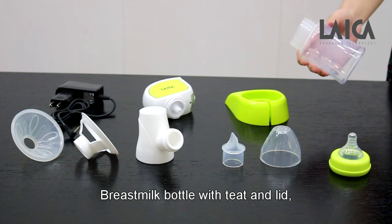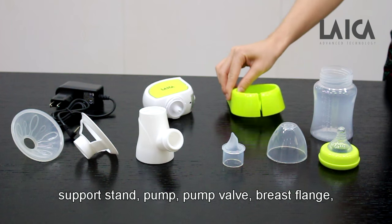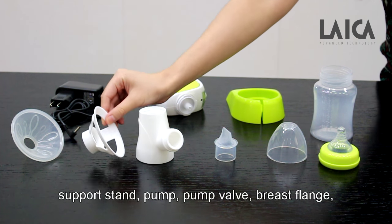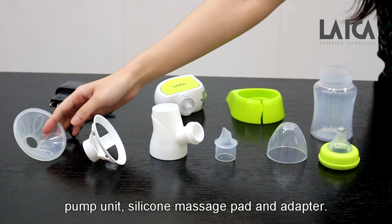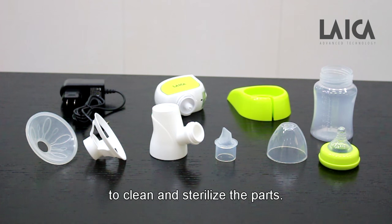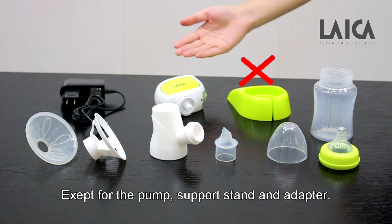Breast milk bottle with teeth and lid, support stand, pump valve, breast flange, pump unit, silicone massage pad, and adapter. Before and after each use, it is important to clean and sterilize the parts, except for the pump support stand and adapter.